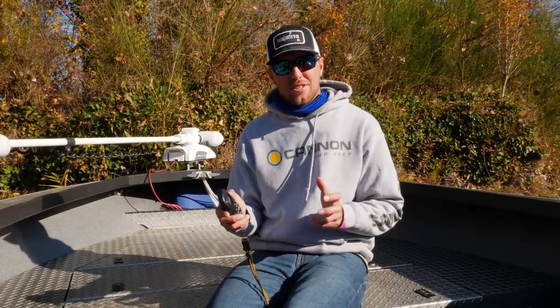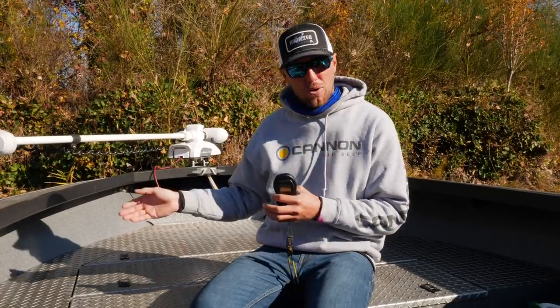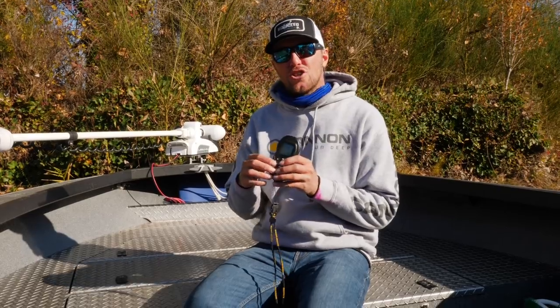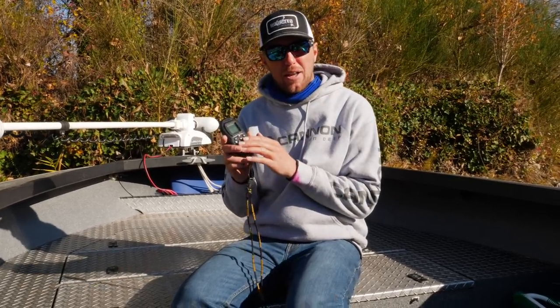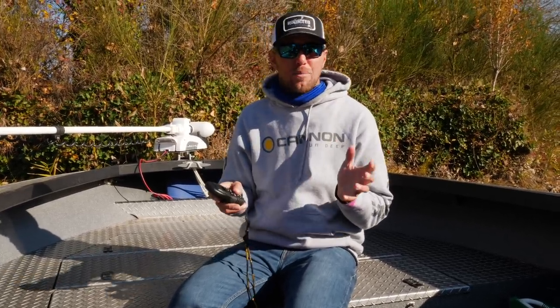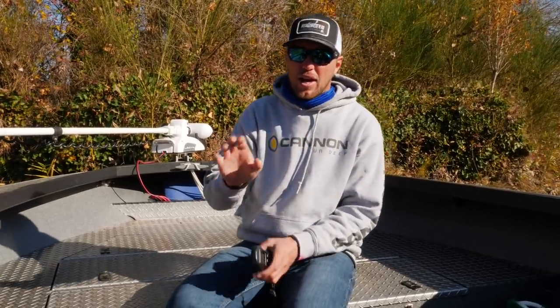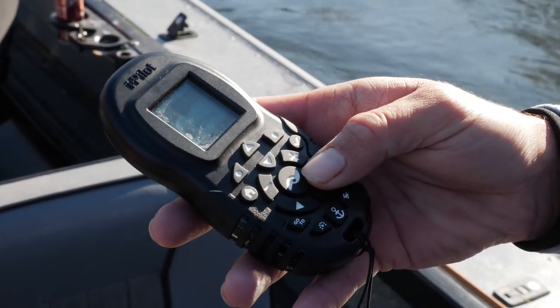Within that SpotLock system, there's a feature called Jog. Once I've dropped my motor and the boat is SpotLocked, I can adjust in five-foot increments whether I want the boat moved forward, to the side, or back using the dials on my iPilot system. If I'm SpotLocked and the fish have moved or I want to be a little more in the seam line, all I have to do is hit a button — like my right side button — and it'll move me to the right five feet.